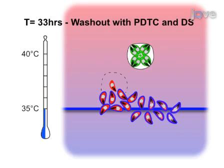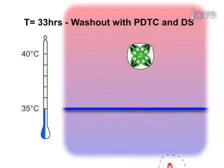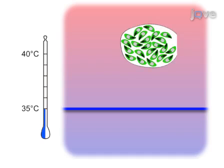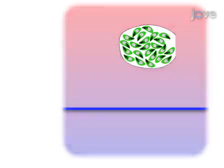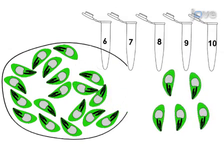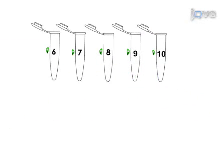The wild-type parasites are removed by washing, and the remaining cells are again incubated at 35 degrees Celsius to enrich the mutant population. Finally, the mutant phenotype is verified, and single-parasite clones are isolated from the enriched population by limiting dilution.